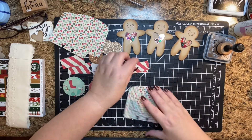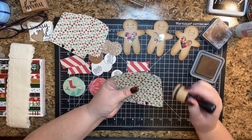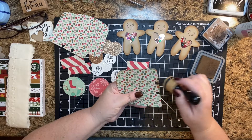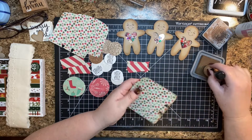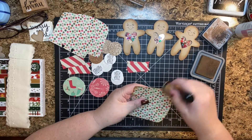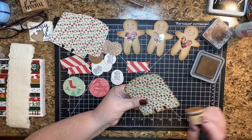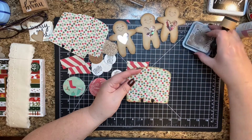I'll glue those down, but I need to ink the edges of this first. I hope you all are doing well and enjoying your post-holiday Thanksgiving time if you're in the States. And if not, I just hope you guys are having a great weekend. I love this four day weekend. We just have a couple of weeks and it's Christmas — I can't believe that. So crazy.